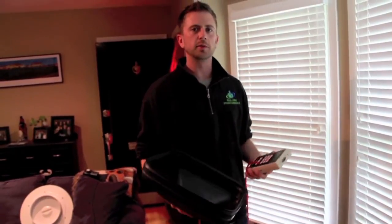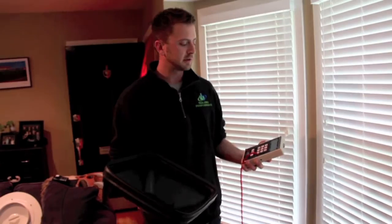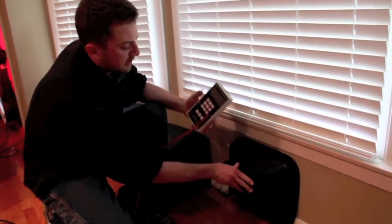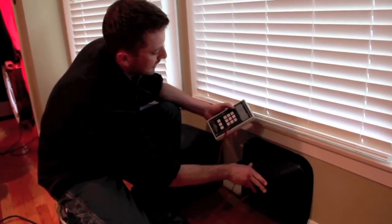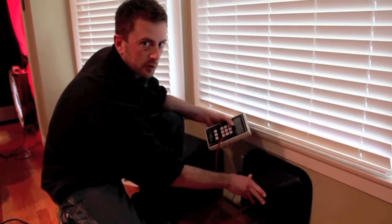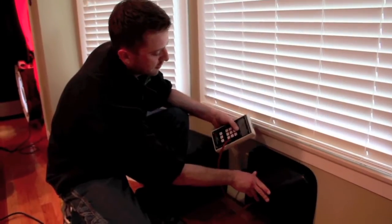We've got the blower door running at 50 pascals and we're going to do a simple duct leakage test on the house with a pressure pan and a pressure gauge. I'm going to cover each one of the supplies and returns in the house with the pressure pan, and the number on the pressure gauge should be as close to zero as possible, meaning that the ductwork is sealed and completely inside the pressure boundary of the house.